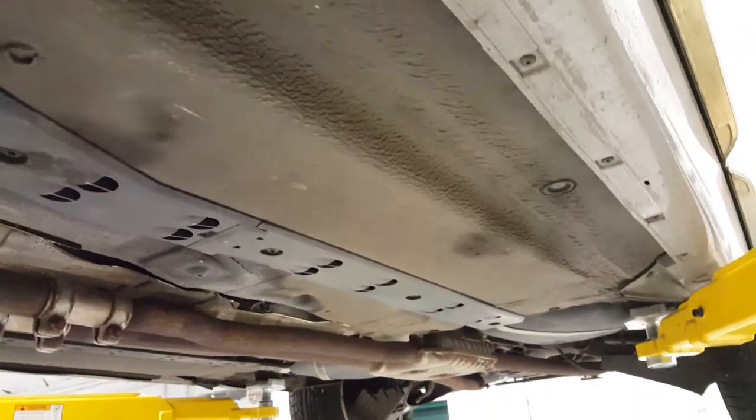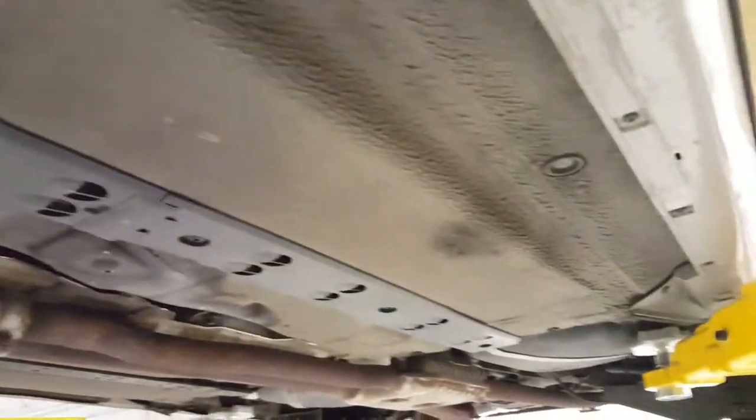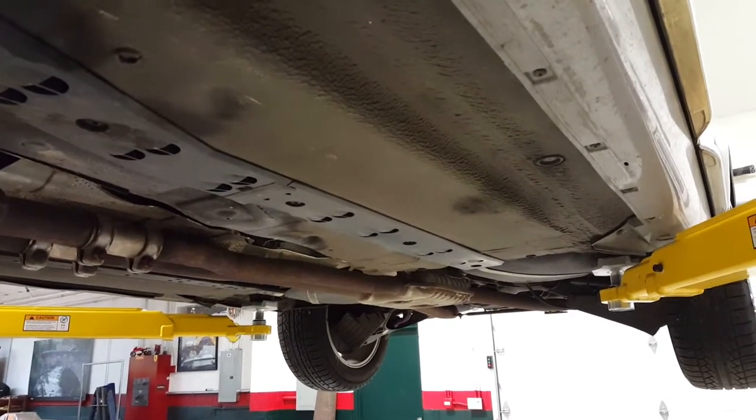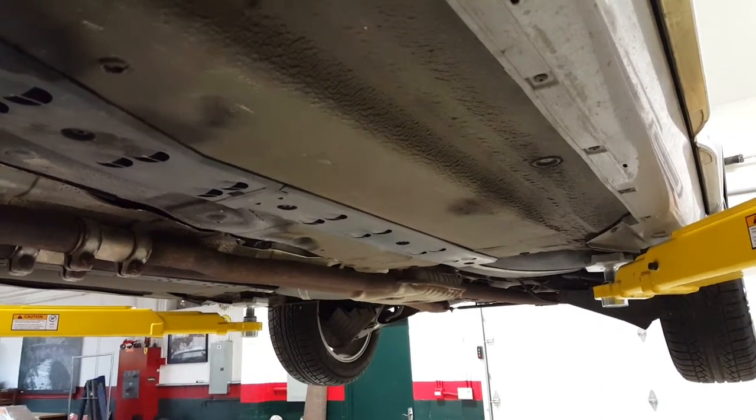This car doesn't even have any scrapes as if it ran over any curbs or debris or anything like that. So once again, just really exceptional condition in this 2004 Allroad. Thanks for looking and check out gmswagons.com for more info.